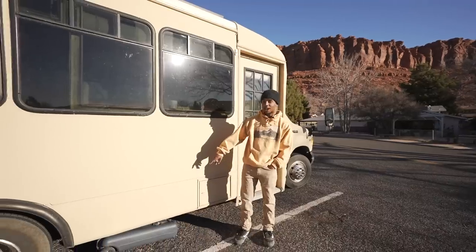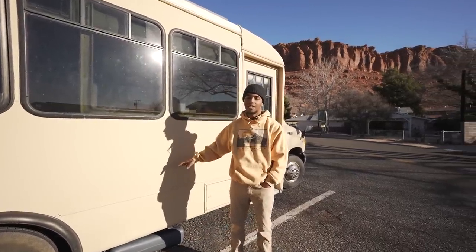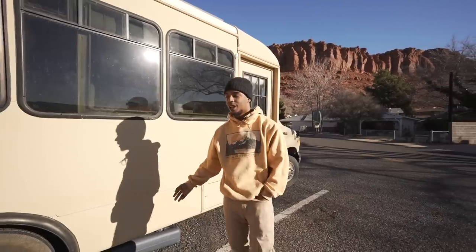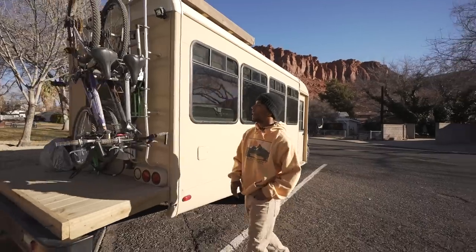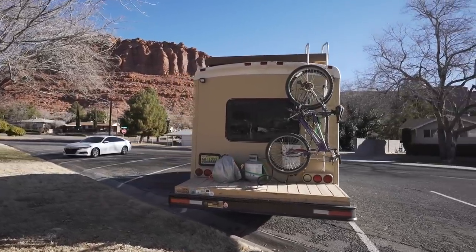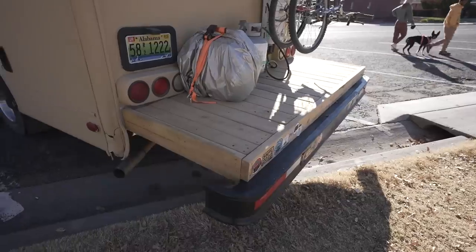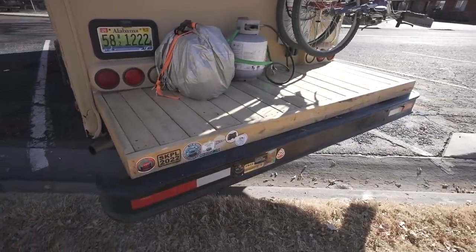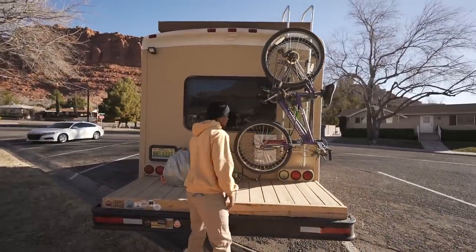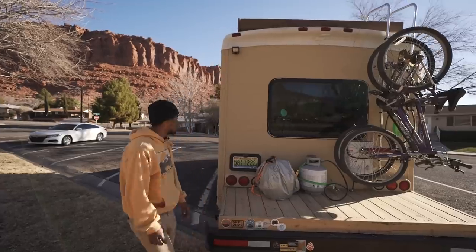On the outside we have a 12-gallon gray water tank running from our shower — we plan on getting a 45-gallon soon. Moving to the back, we have a bike rack that holds both bikes; our previous rigged-up one wasn't safe at all. We also have a back deck — Emma's dad welded the frame out and we put four-by-four posts underneath and screwed down into those. There's a 20-pound propane tank running the hot water heater and a generator as our backup.